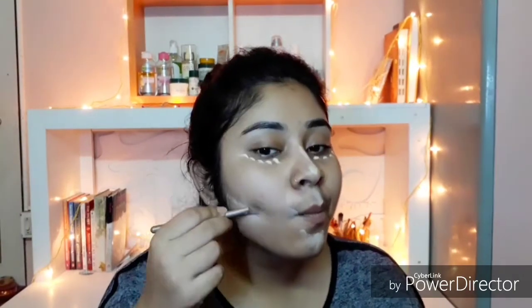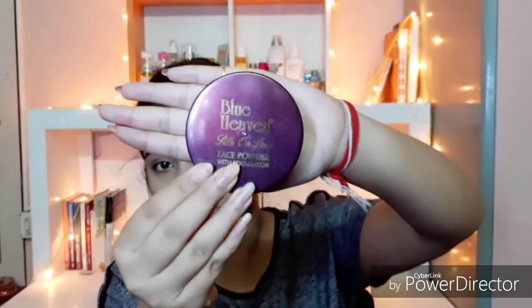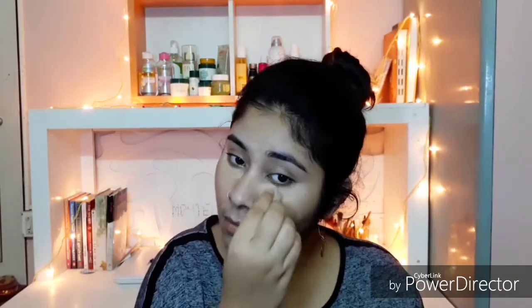Then taking Miss Clear full coverage makeup as a concealer and applying it on the areas I like to conceal. To set my face, I'm using Blue Heaven powder foundation and applying it wherever I have applied that Miss Clear full coverage makeup.